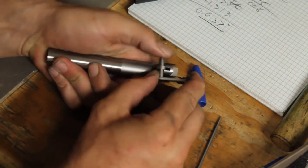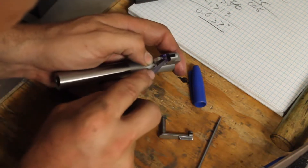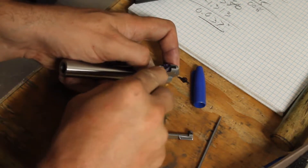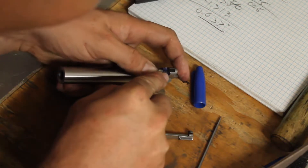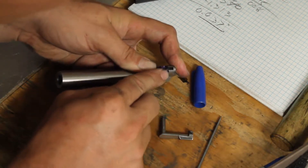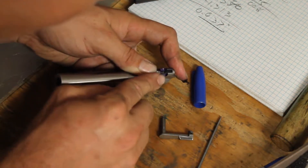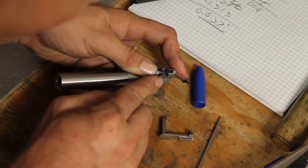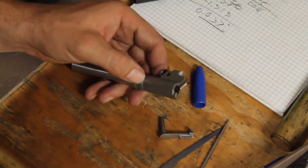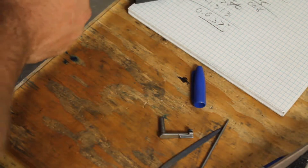Still stopping in the same spot as before — just going back at it. This is one of those slow processes that takes patience. Now it's stopping on the top of that corner, which is going to be a little bit harder to reach with the file. I may actually end up having to take this barrel out because of the position.